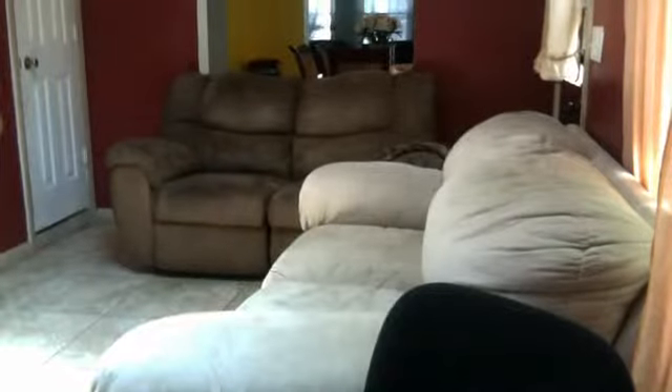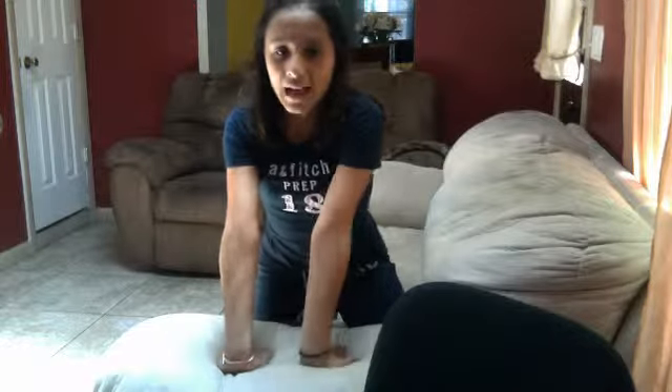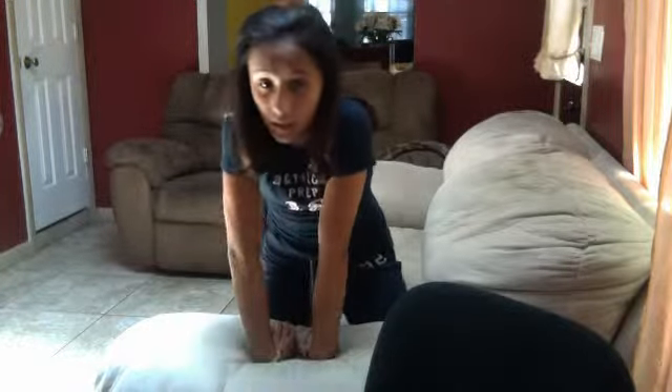Now we're going to stretch out our wrists. What you're going to do is put the palms on the floor like this — let me move so you can see. Actually, I'm just going to do it on the couch. So you want to be like this: put your hands right here, just like this, and lean back for 10. Then you want to do it like that but have them facing towards you with your palms up.